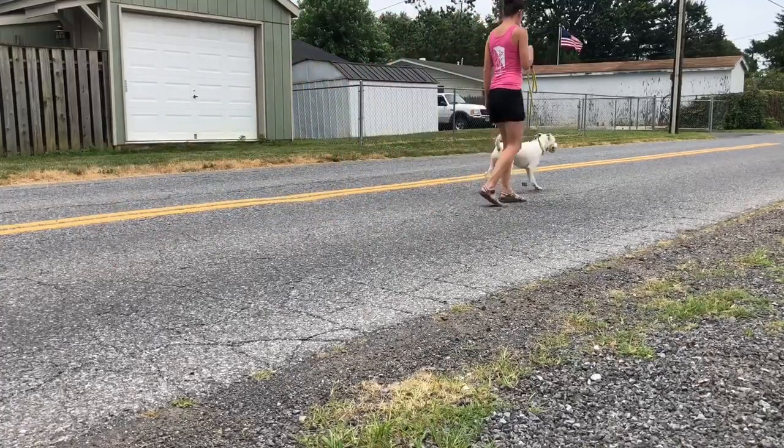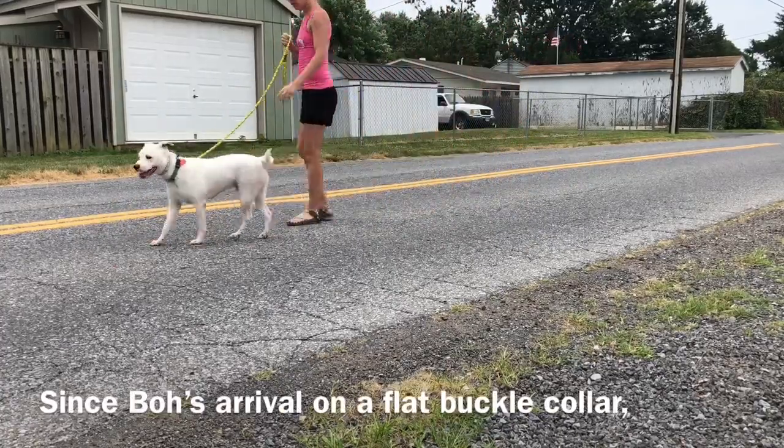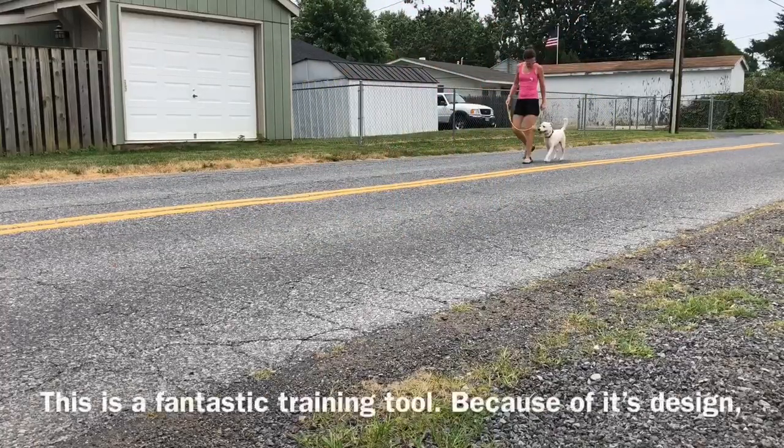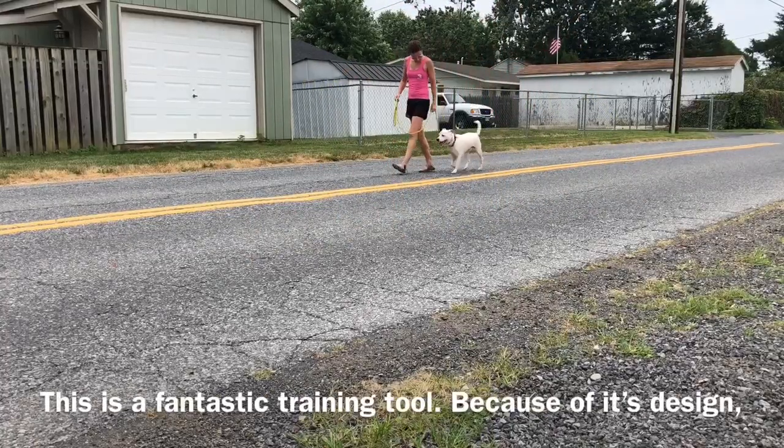This is from my first walk session with Beau. He came in on a flat buckle collar and was pulling like crazy, so we switched it over to a 2.25 millimeter Herm Springer prong collar.